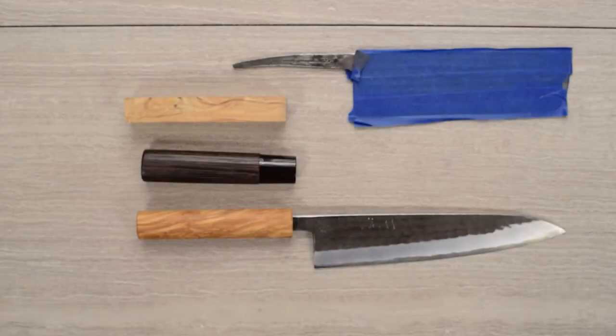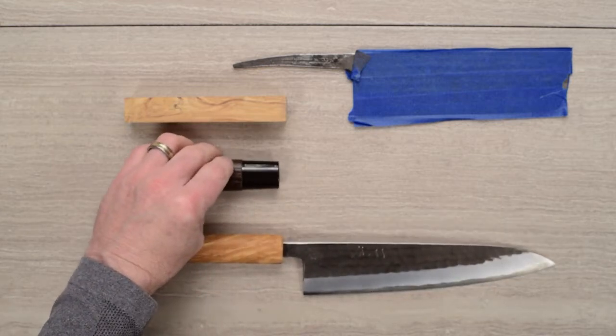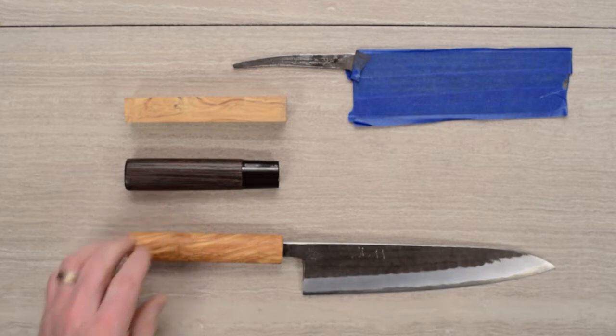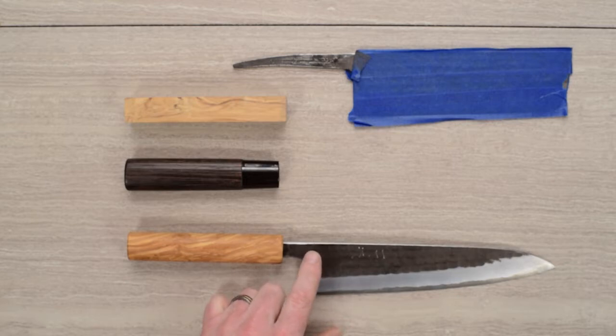Steve Gamache here with a video on a custom handle job, my first one. I just wanted to kind of show you what I did. It's a little easier than taking photos and writing a whole bunch of stuff in an article, although I may do that. So what I did was I bought two of these Ito Ryu Shirogami No. 2 knives.